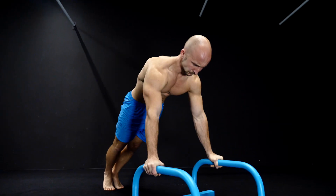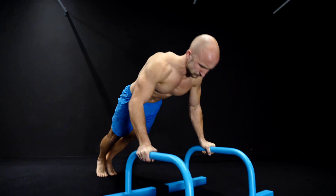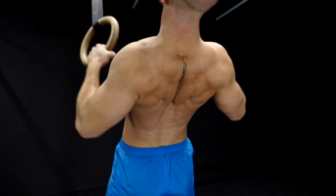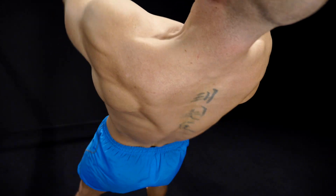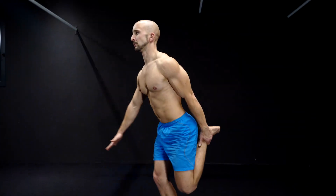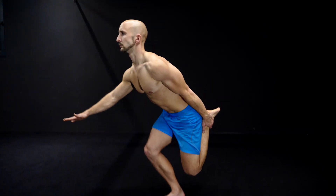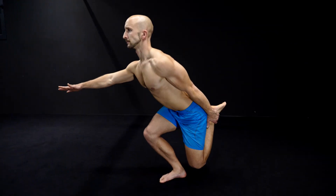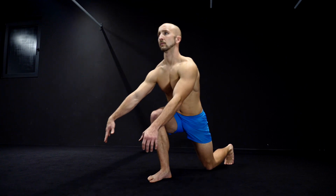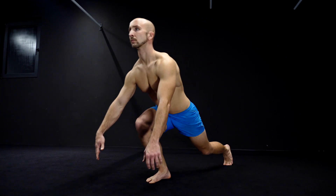Are you considering starting to exercise or looking for a high quality full body workout but don't know where to begin? This routine might be right for you. The following workout only consists of three exercises, but each one has a wide variety of different benefits. These exercises will train your whole body and will not only increase your strength and build muscle, but also improve your mobility and stability.